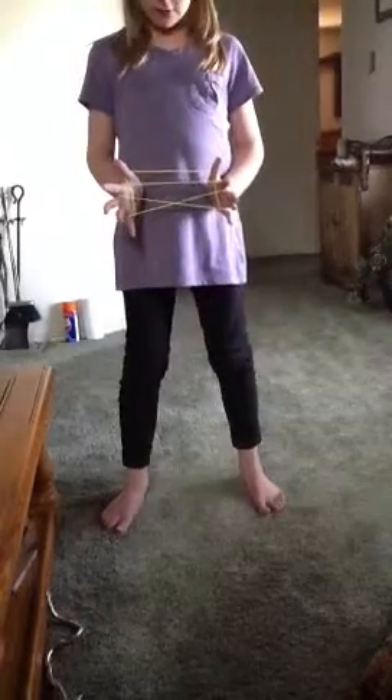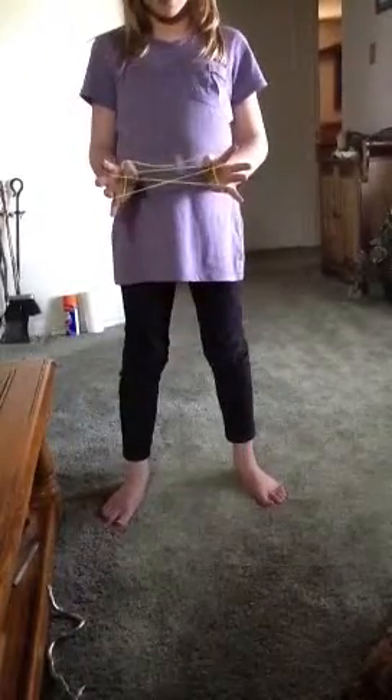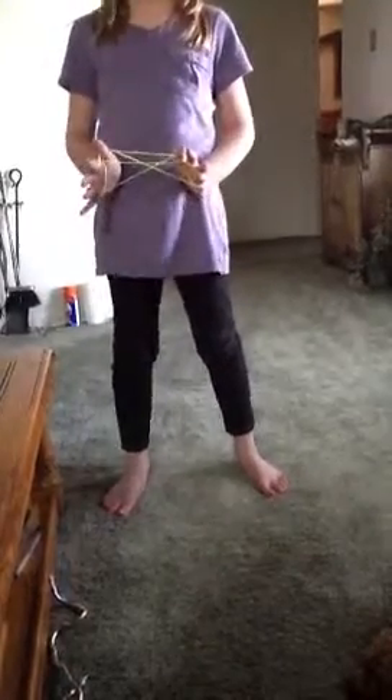After that, you're going to put both your thumbs over the string that's right in front of your thumbs, and then put it under the next one. Then you should have two loops on your thumbs, and you shouldn't have dropped any loops yet — except the one I told you to drop at the beginning.